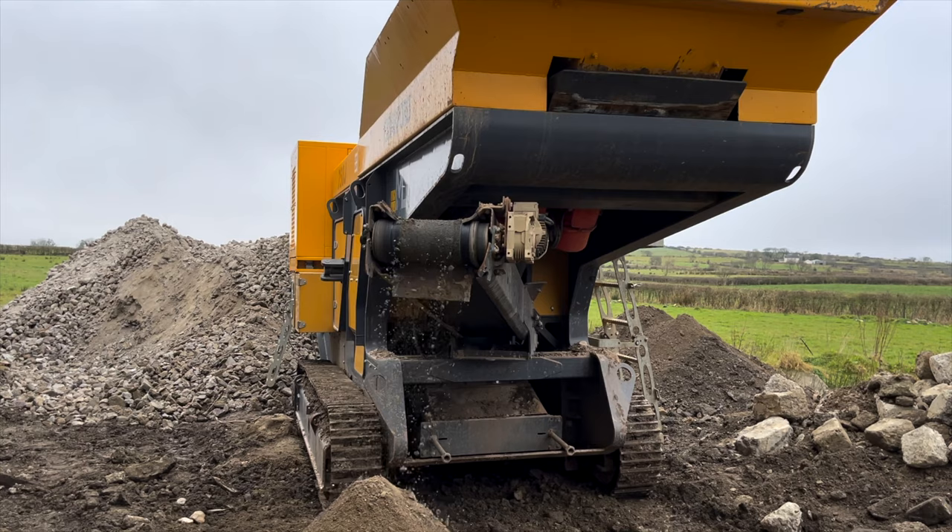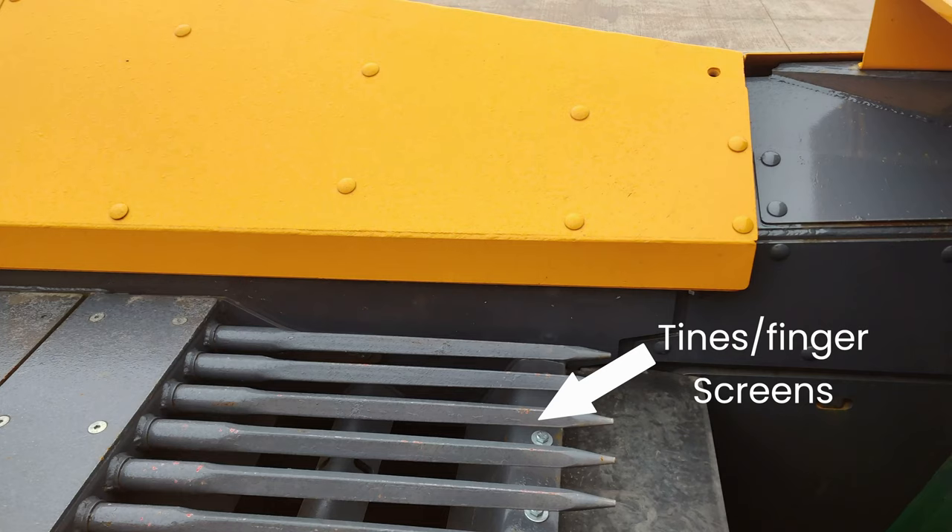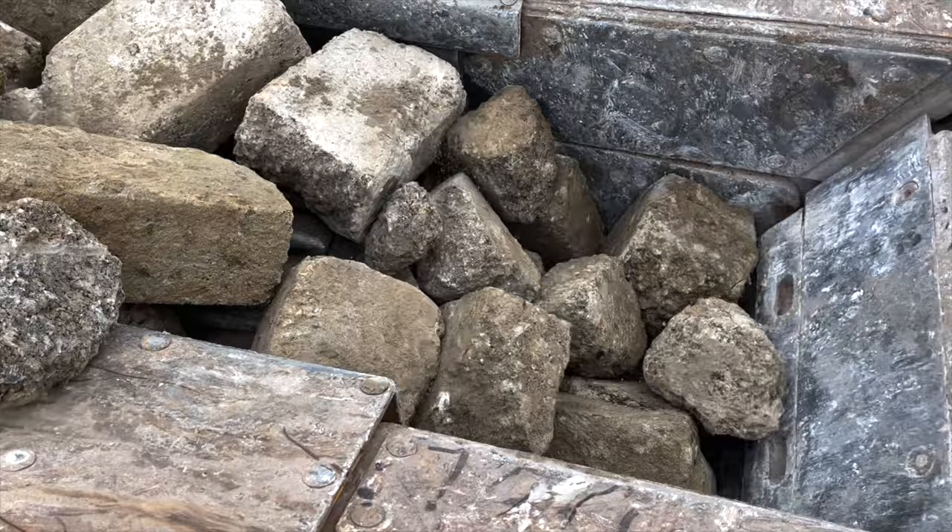And last but not least, there's also an option to have tines or finger screens in the feeder. These are going to stop some of the smaller material getting into the jaws, so it can process those bigger chunks a bit easier. This means you can be a bit less picky with what you're putting into the machine and load it up with a mix of finer and larger material.